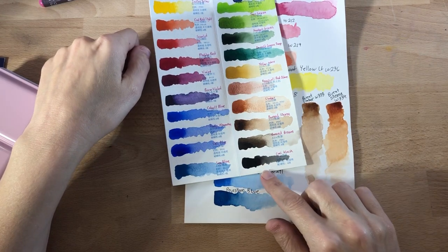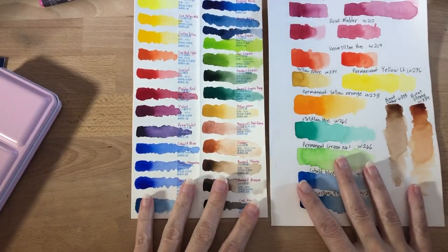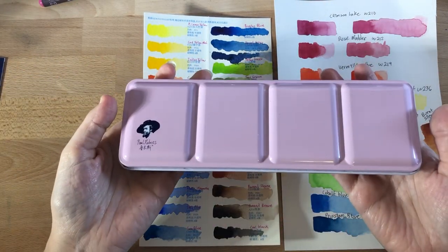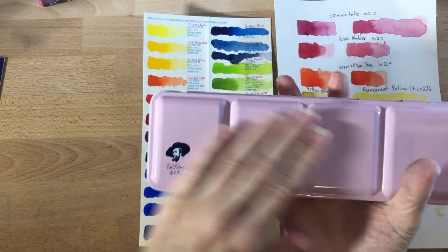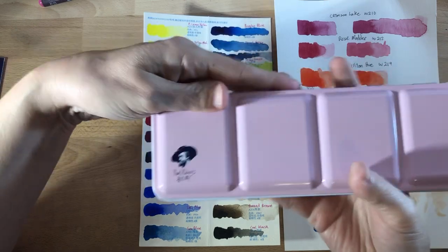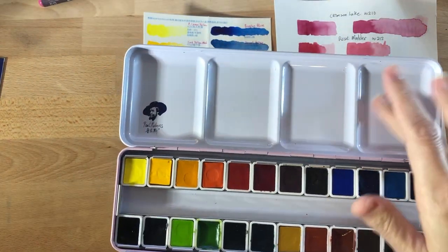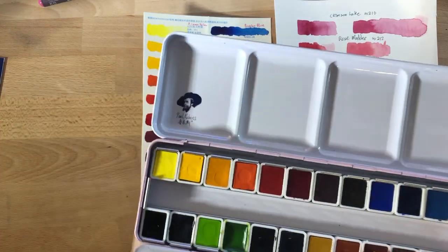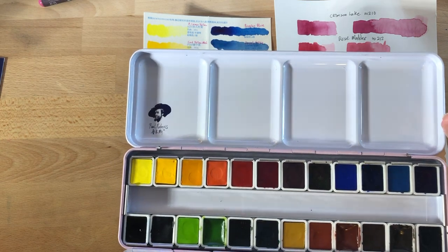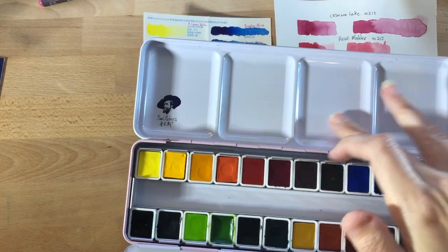That said, I don't use browns a lot so it's not a deal breaker. The other disappointing thing was this set came with a coal black — I find black to be pretty completely useless in watercolor. All in all though I was really impressed with this set because it's only about $38 on Amazon. I really love this case — even just through swatching I found using this case to be super enjoyable. It's a lovely pastel pink color with the Paul Rubens logo, and it cleans up really well. This is the kind of palette I've been looking for — a pure white palette every time.